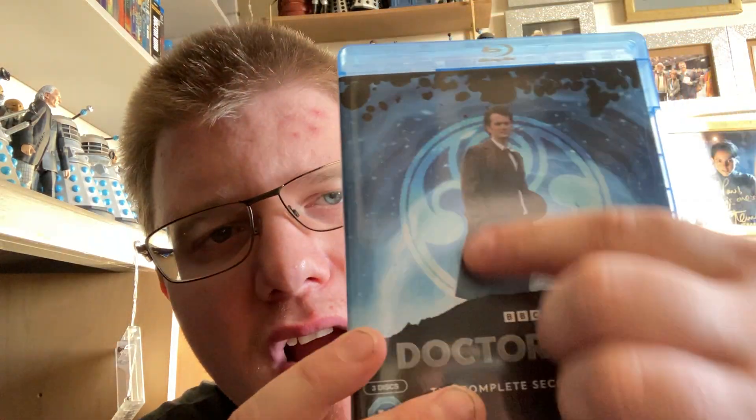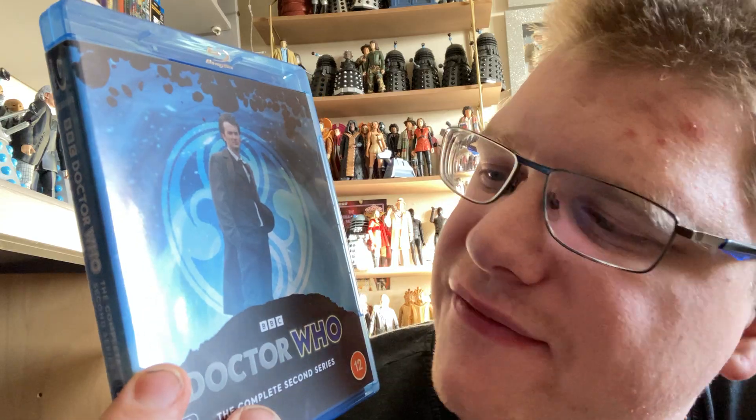Series 2 has that promo picture of David Tennant from New Earth. Series 2 is my least favourite Tennant series — actually my least favourite series out of all of modern Doctor Who from 2005 to 2022. I would have loved to have something like the classic series Doctor Who Collection's 'Behind the Sofa' feature. Episodes include The Christmas Invasion, New Earth, Tooth and Claw, School Reunion, The Girl in the Fireplace, Rise of the Cybermen, Age of Steel, The Idiot's Lantern, The Impossible Planet, Satan's Pit, Love & Monsters and Fear Her.